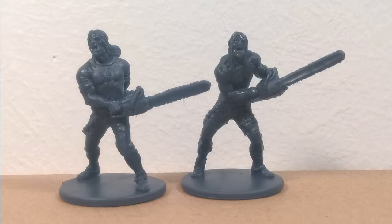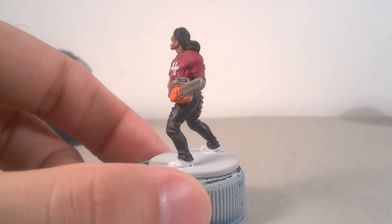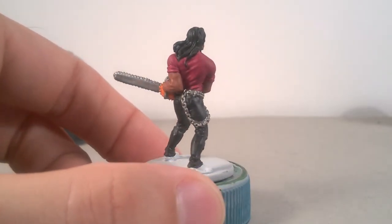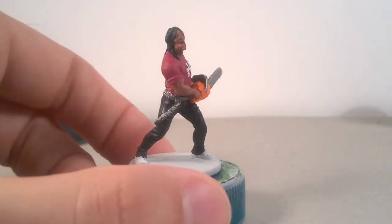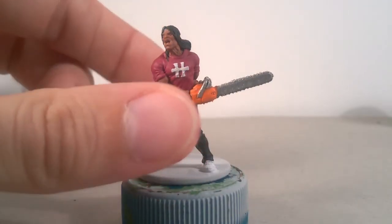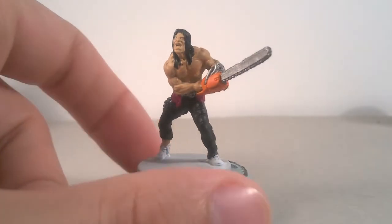Normally I use paint from Games Workshop, but you can use every paint you wish. For the shirt, I used Screamer Pink. Paxman Glow for the flesh. Lead Belcher for the chain, all the belt and chainsaw's metal parts. Abaddon Black with a little part of Genie Steel Art Purple for trousers. Army Painter's Matte White for shoes and the symbol on the shirt. Troll Slayer Orange for the weapon and Abaddon Black for the long hair.